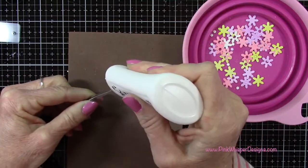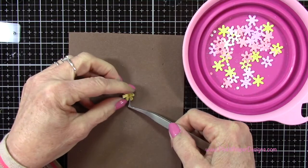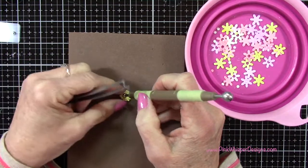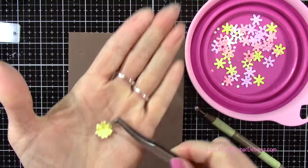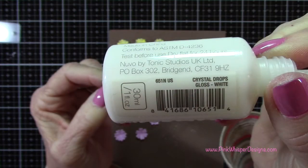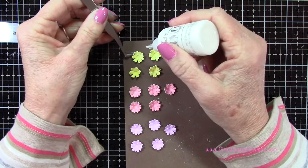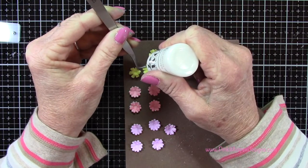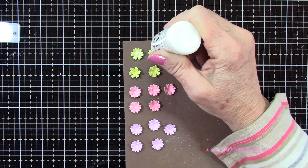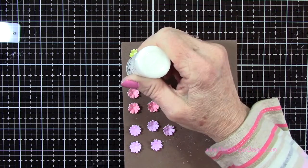I'm just going to add a little bit of Nuvo glue right around that opening of the circle and glue these together, and I want to offset these a little bit just to make them look a little bit more full. We're not going to place the center in there — we're going to use some Nuvo drops later and that's going to create a nice little opening for those drops to fall into. So here we've got the gloss white crystal drops, and I'm just going to place it right in the center of each of those flowers. Because we have that little hole there, it's going to sit in there really nicely, giving us a nice pop of white in the center of each of these flowers.